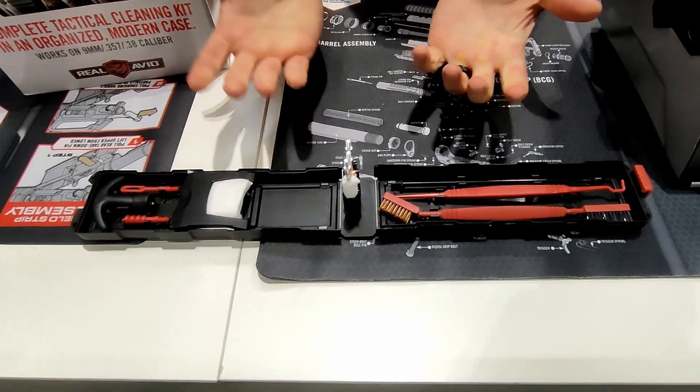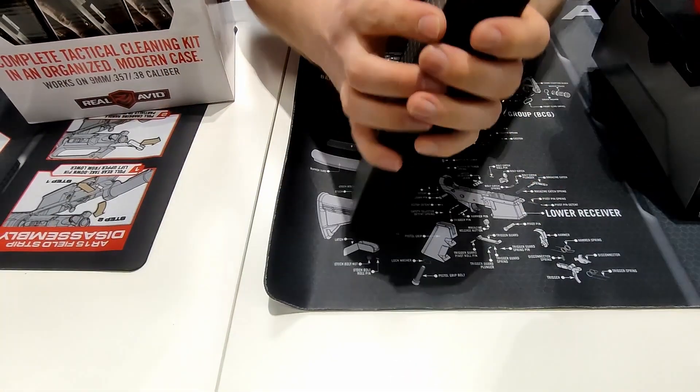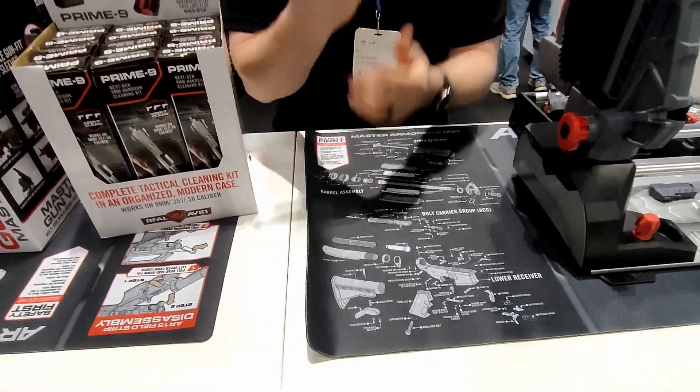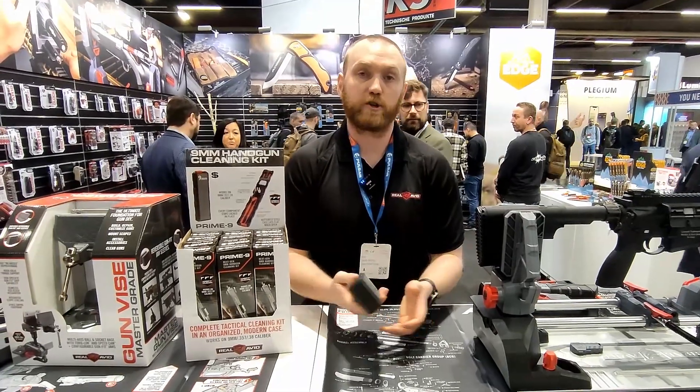It's a very nice, easy-to-use, all-in-one cleaning kit. When you're done, it folds up and locks in nice and compact so you can take it with you in any range bag, your backpack, or anywhere you travel.